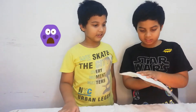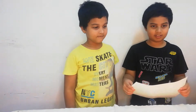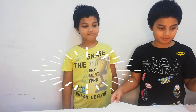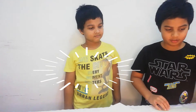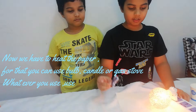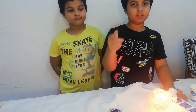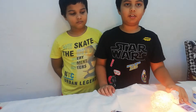I wrote something on my paper, right? Yes, but you can't see anything on my paper. Now here starts the magic. You have to heat it up — for this you can use anything, a bulb or a candle. But whatever you use, you should take the supervision of an adult.